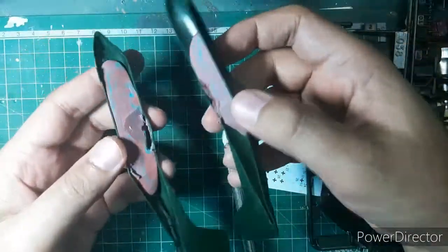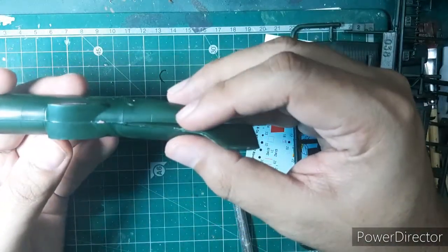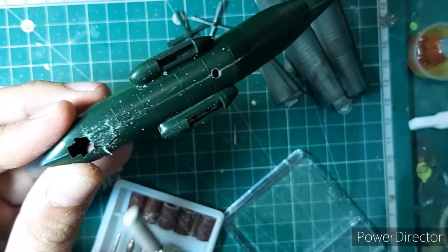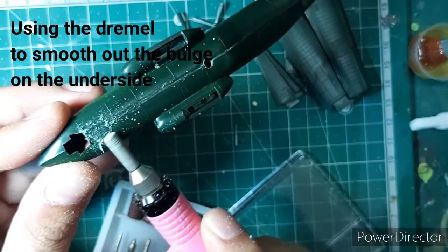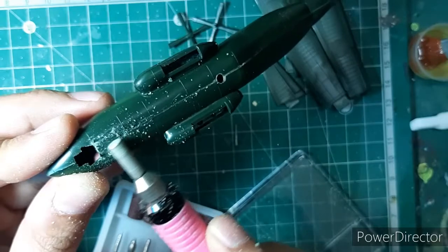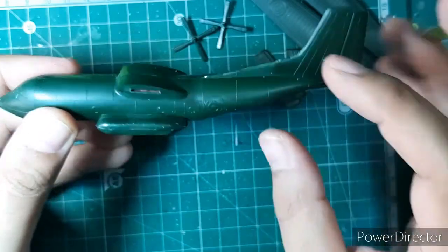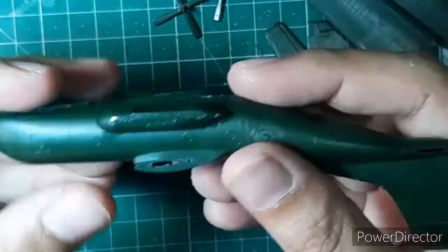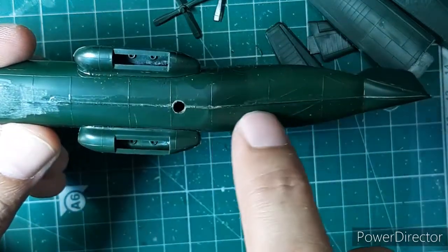Another challenge with this kit was the absence of locator pins to join the parts together. It was clearly evident that sections like the upper part of the fuselage, the sides of the rear landing gear bay doors, and the lower part of the fuselage had these huge seam lines which would have to be filled.